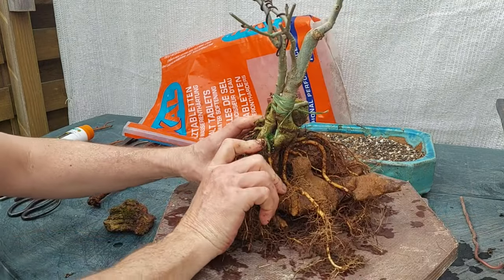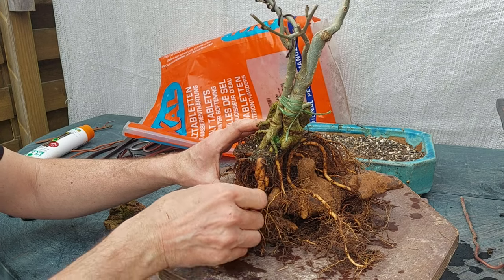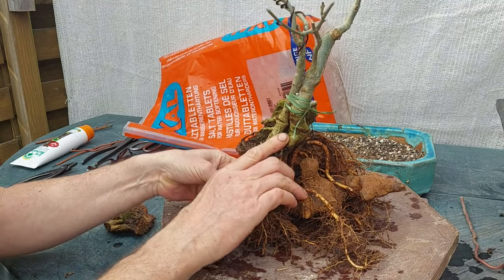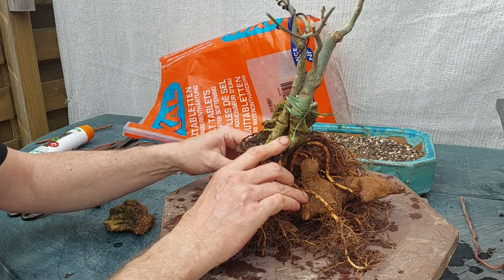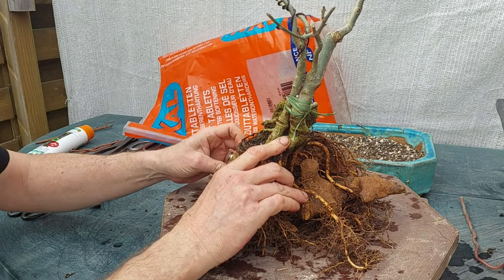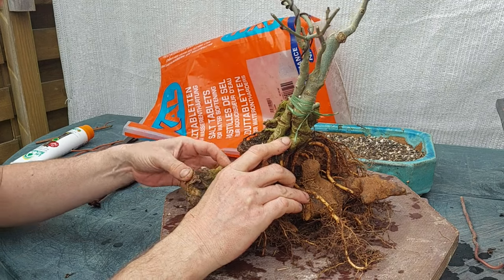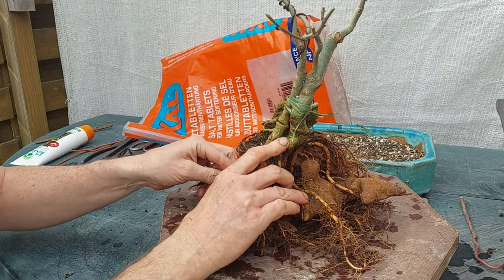That was the whole purpose of this thing — the idea was that one day your root over rock will become too big for your rock. What do you do then? Well, you add another rock under it. So that was the plan: I wanted rocks that I can easily adjust and add more of them.